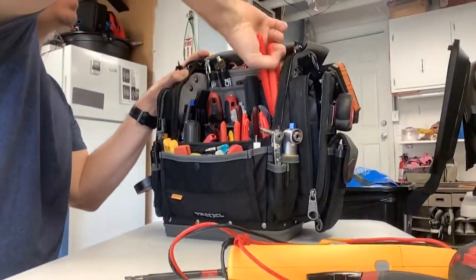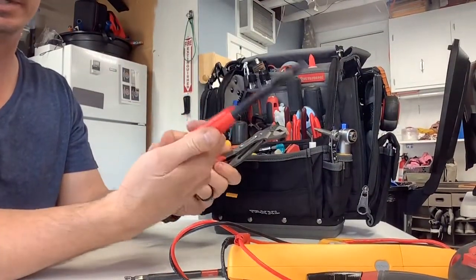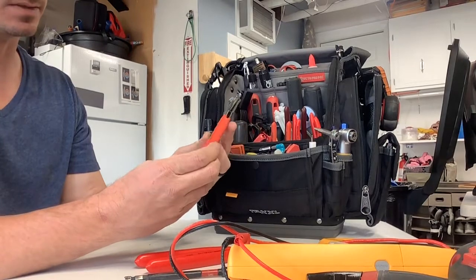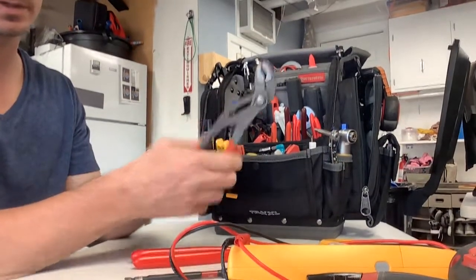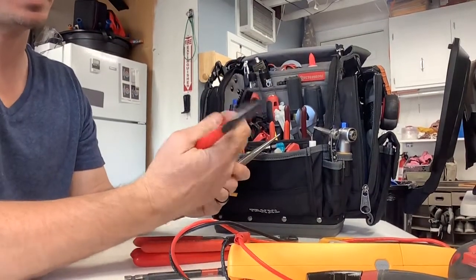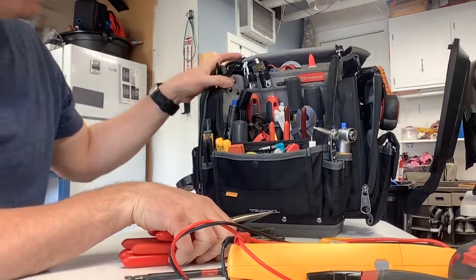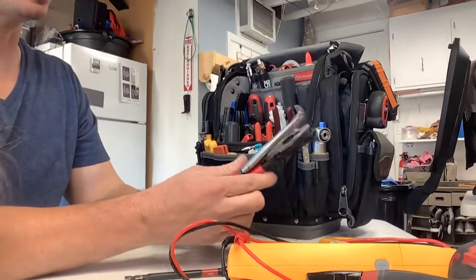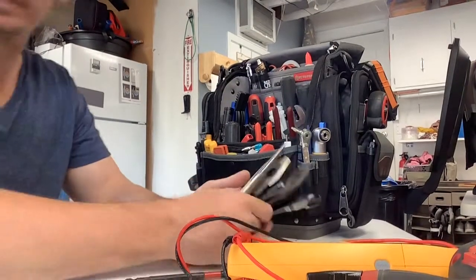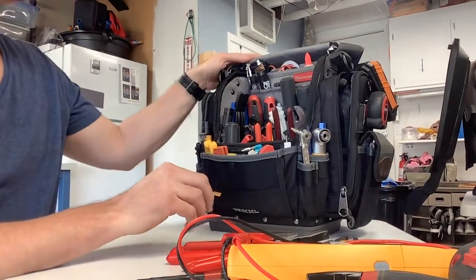I've got some of the Knipex stuff here which I really love — the Knipex side cutters with the long handle for nice leverage, extremely well made and feel great. The Knipex 10-inch cobra pliers are dope. And the smaller lineman's pliers and long needle-nose pliers — you get all four in a kit for about a hundred bucks. I'll have these forever unless I leave them on a roof or in a closet somewhere.